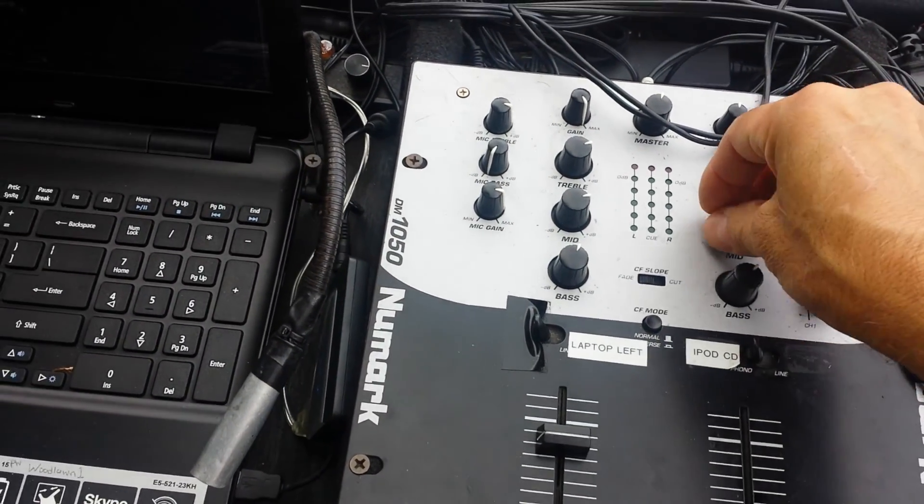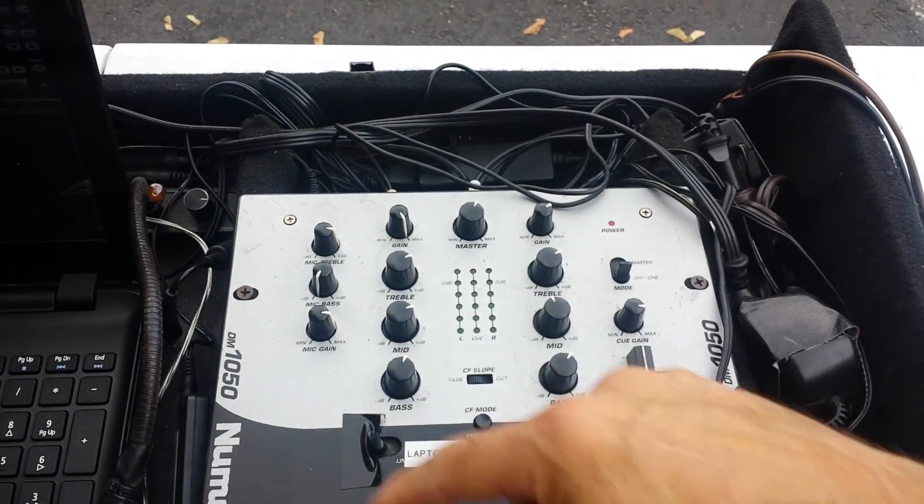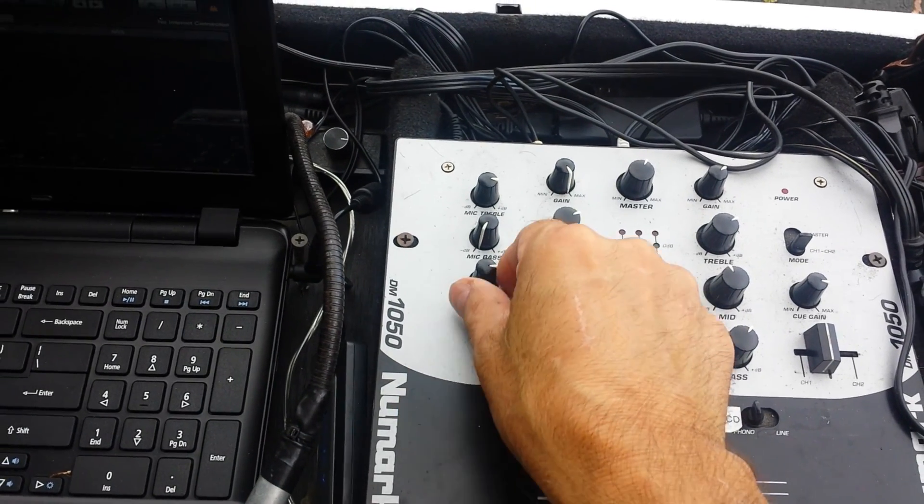There's also bass, mid-range, and treble on that channel. This master volume is for the whole mixing board. Right there it says mic gain — those are for your microphones.